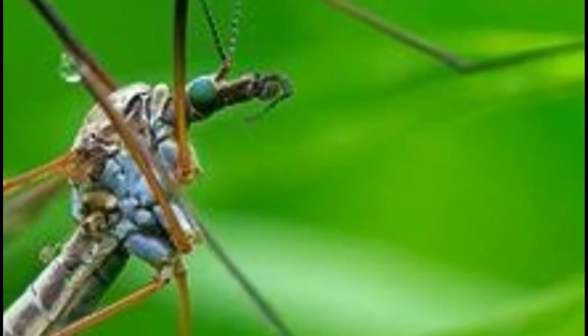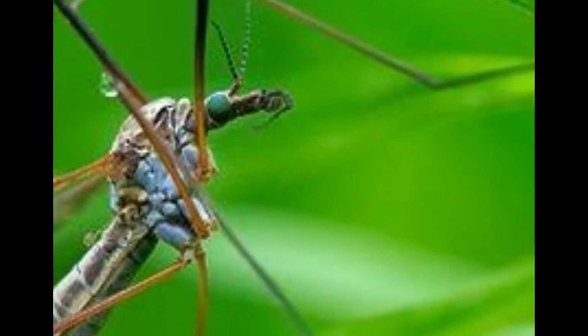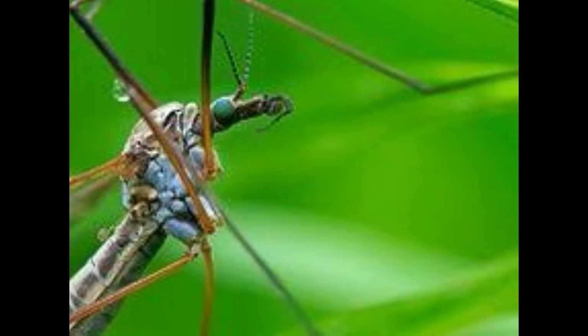What Do Crane Flies Eat? Crane flies are also known as Skeeter Eaters or Mosquito Hawks, but they don't actually eat mosquitoes. They are fragile insects that come up in large numbers during late summer. These long-legged flies may look like huge mosquitoes, but they do not bite or sting humans.